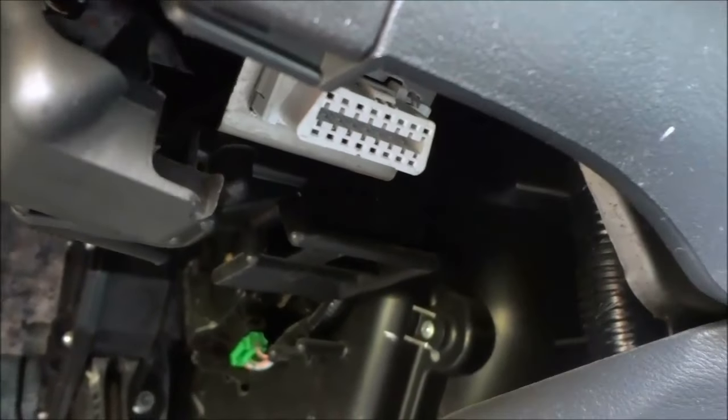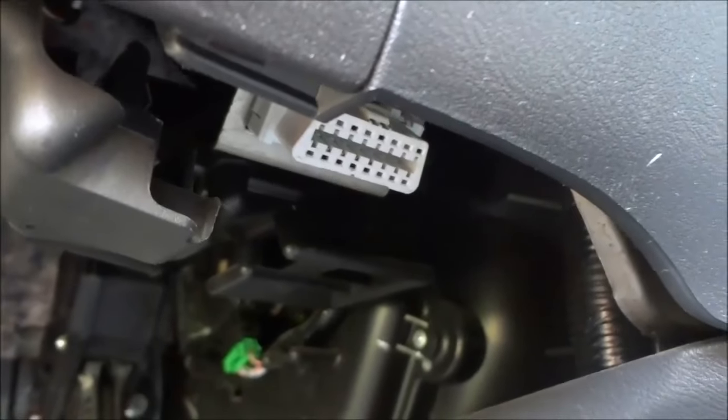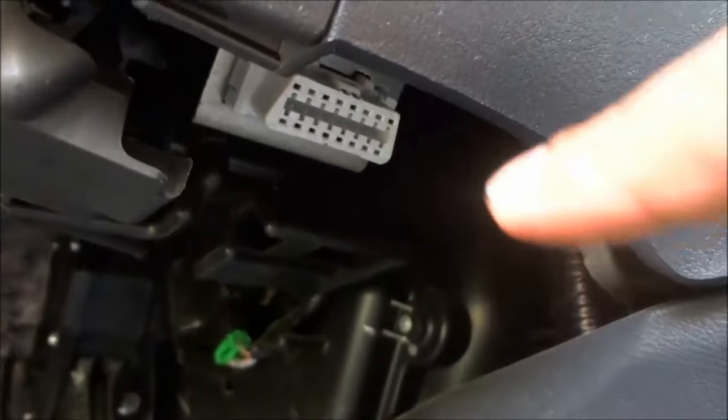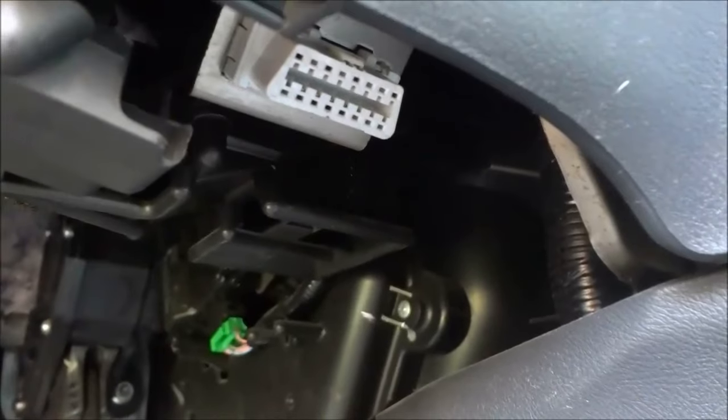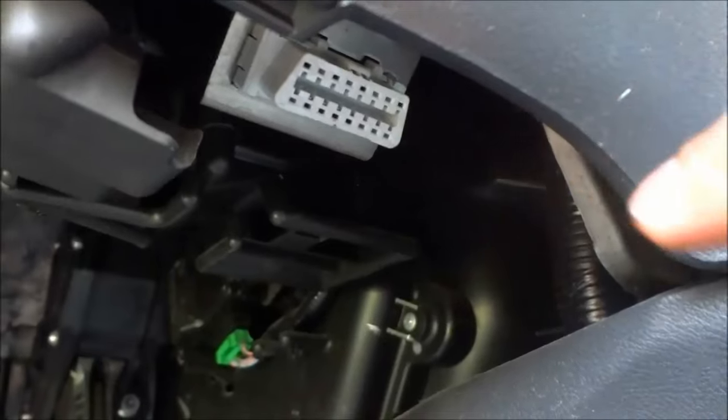So we are underneath the front driver's side area of the car, and this is where the steering wheel is — slightly to the right, but underneath. That little port right there is the OBD2 port, and I'm just going to step back for a second just to show you where it was.